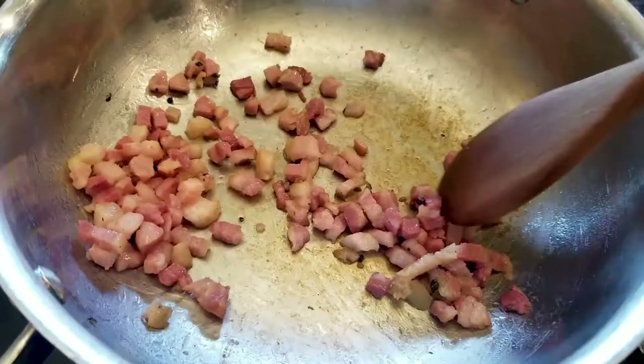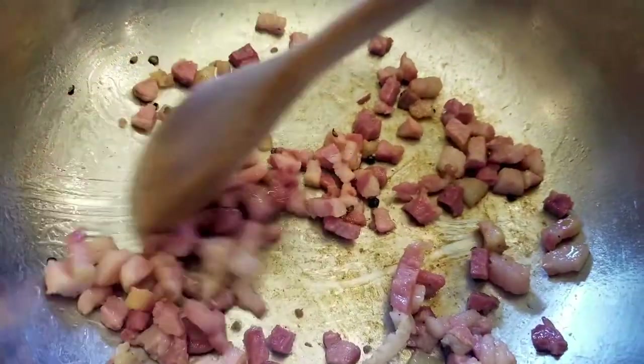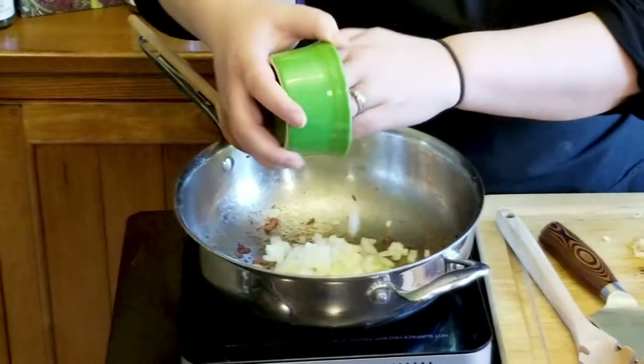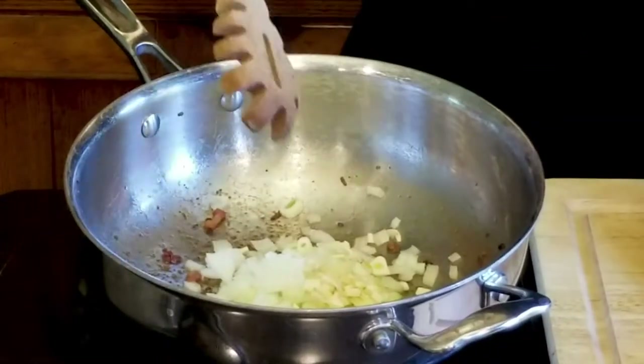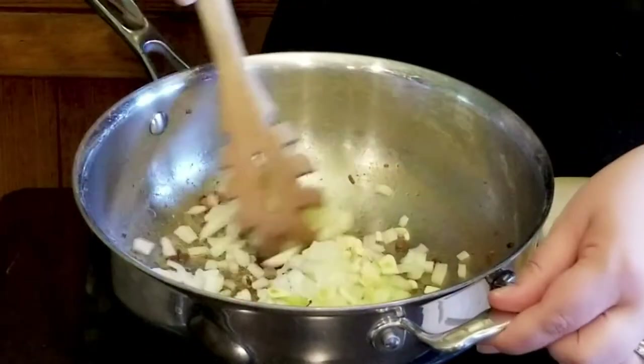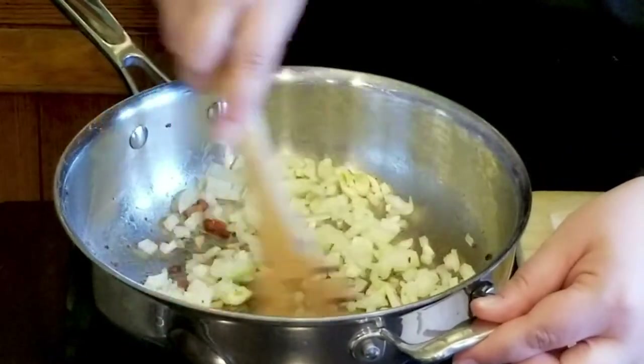So I've actually just browned up some pancetta, which is like a thick cut Italian bacon, but it takes a long time. So I did it before we started rolling, and in the pancetta remains basically in the pan, I'm going to put some chopped up onions and of course a healthy amount of garlic. So we've got our garlic and our onions in the pan cooking in the little bit of fat left over from the pancetta, and we just want to sweat that for a couple of minutes.